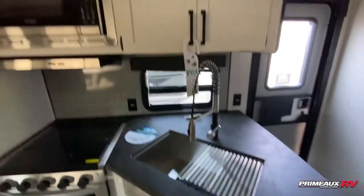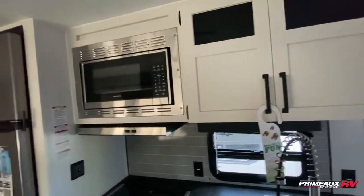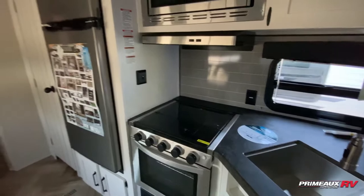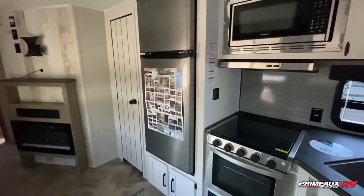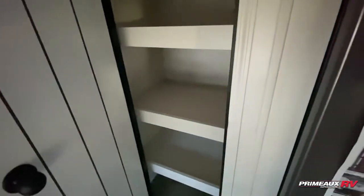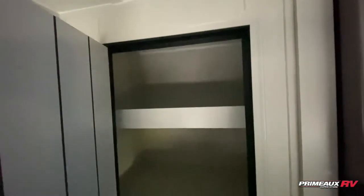Drawer storage down below, a bit of overhead cabinet space, and then you have your microwave built in here. Three burner cooktop and oven. And then you're going to have an 11 cubic foot stainless steel fridge, which is going to be right next to your pantry space. As we step into here, you can see you have huge shelf space for all of your food and snacks.